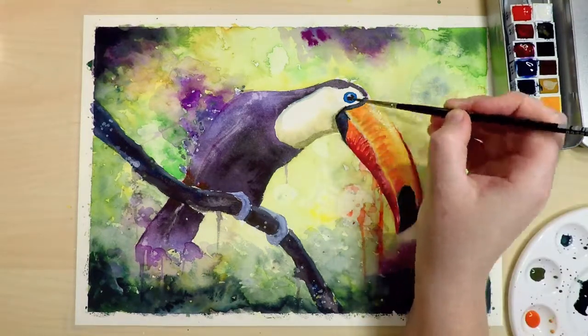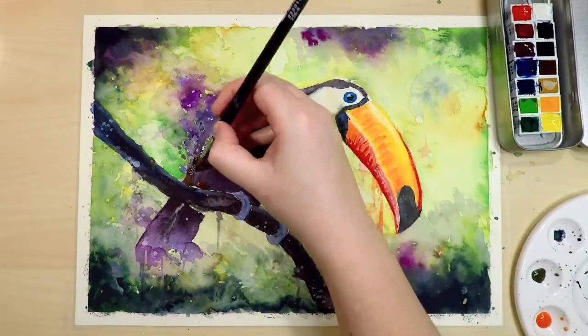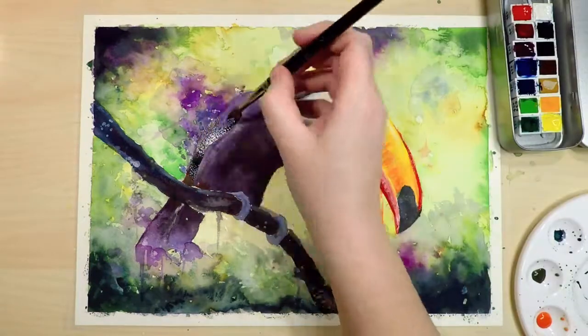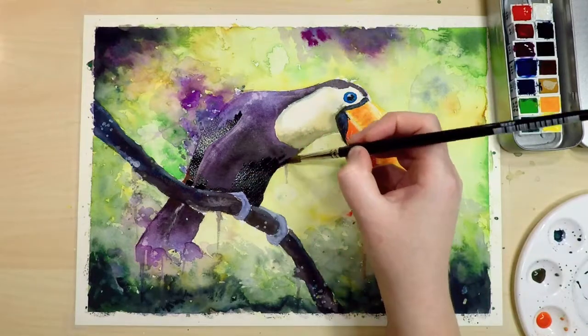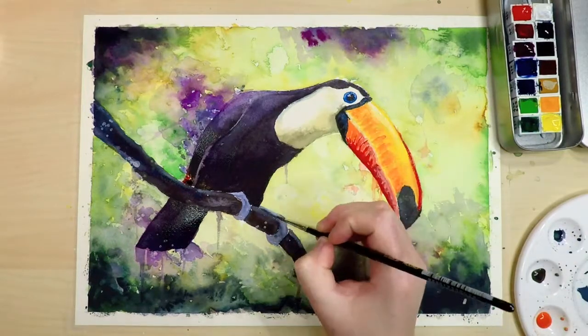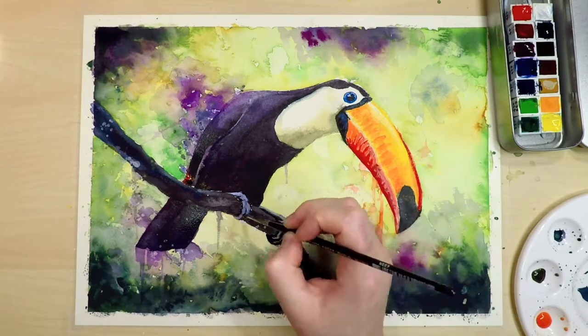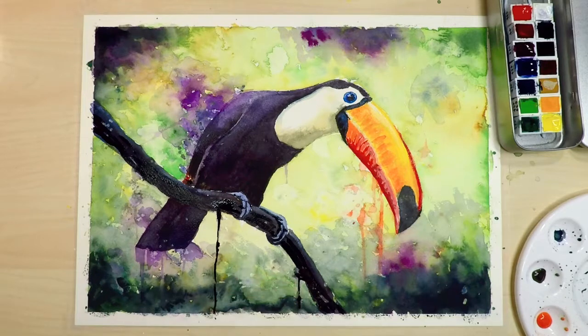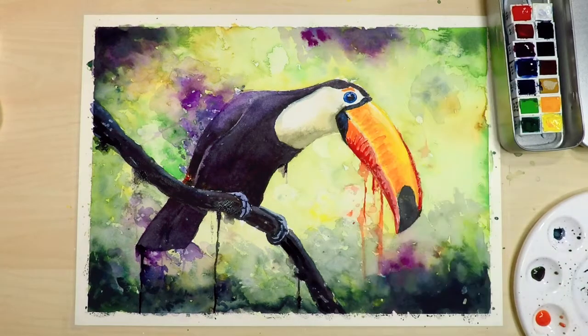I moved back onto the body of the toucan — here I'm adding some more of those greeny-grey-yellow colors to the white section. Then I'm moving on to the black part, mixing in some purple and blues with the black again and adding that to the shadow parts of the body. Going back to the branch and feet area I'm just adding a couple of little details with some darker paint — not too much detail because it would detract from the bird itself. I'm also adding some more drips from the branch and from the toucan's beak and body.